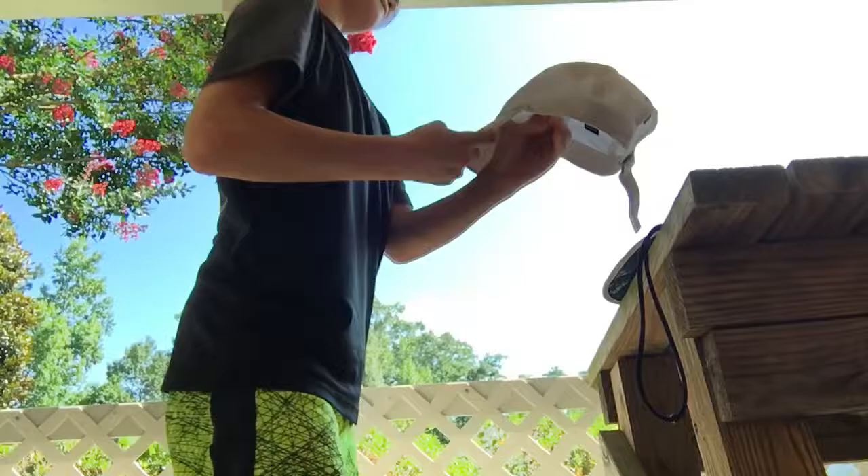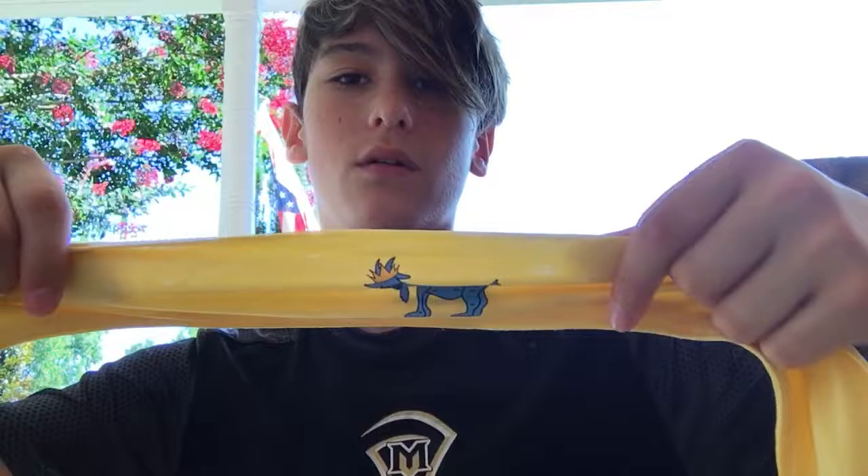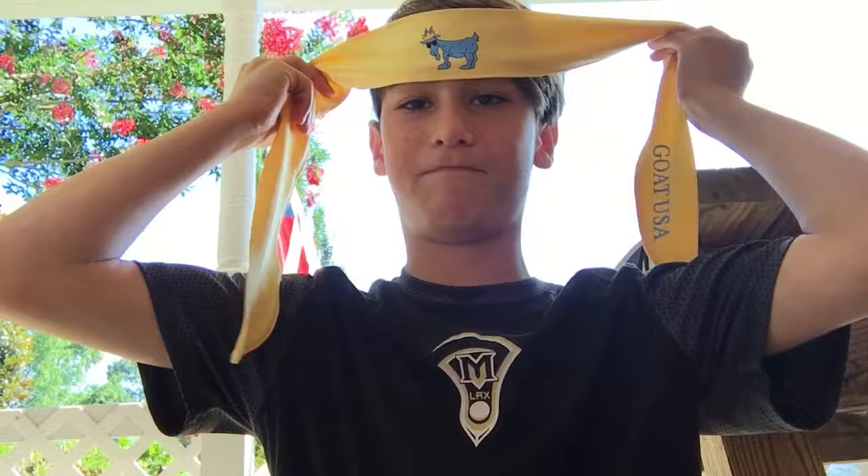Now we got the basic headband with the goat on it. It's a big headband. I'll wear this sometimes when my hair gets in the way during practice, or if my helmet is moving a little bit — it just keeps the hair out of my way. Goat USA, not sponsored, great company.